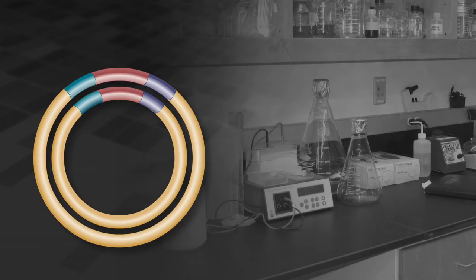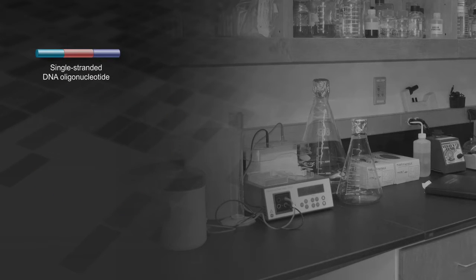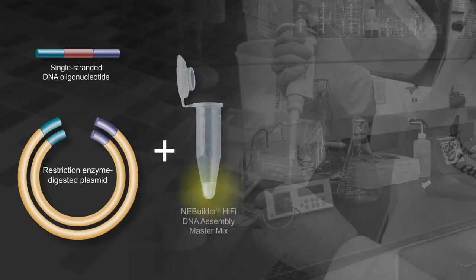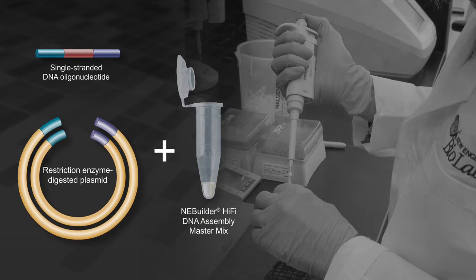NEB has developed a protocol to quickly and easily change the targeting of a single guide RNA in an sgRNA plasmid or to create an sgRNA plasmid library. The method uses a single DNA oligonucleotide, a restriction enzyme digested plasmid, and the NEBuilder HiFi DNA assembly master mix.